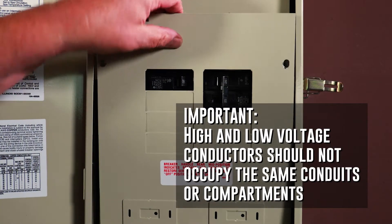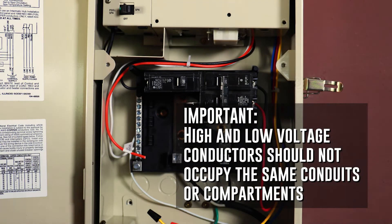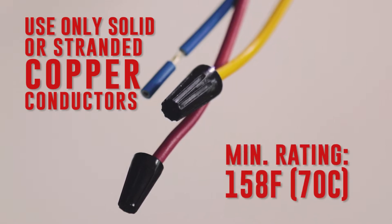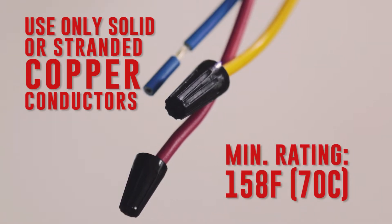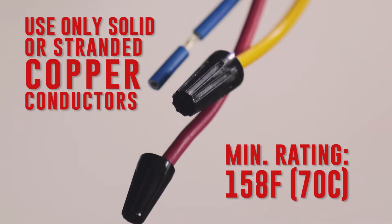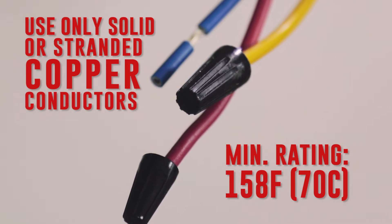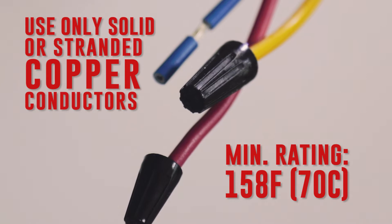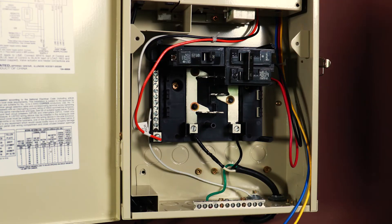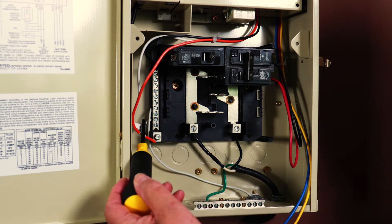Underneath the dead panel front, there is a low-voltage raceway that separates the high and low-voltage wiring. Before you begin connecting equipment, make sure only solid or stranded copper conductors are used. They need to have a minimum rating of 158 degrees Fahrenheit or 70 degrees Celsius, and be sure they are properly sized and suitable for the installation. Each piece of equipment must be grounded properly, and it is important that neutral wires are always connected to the neutral bar.